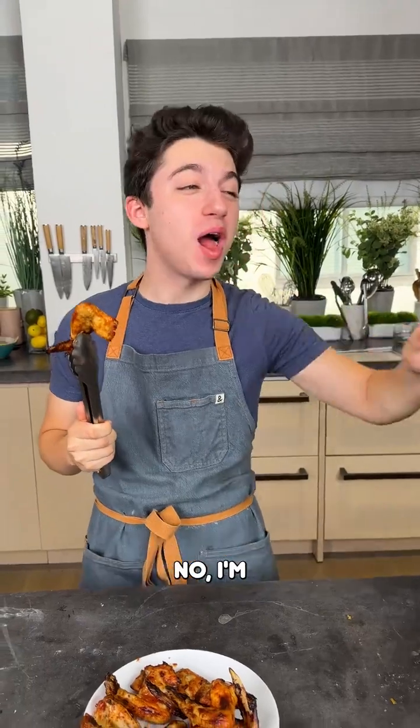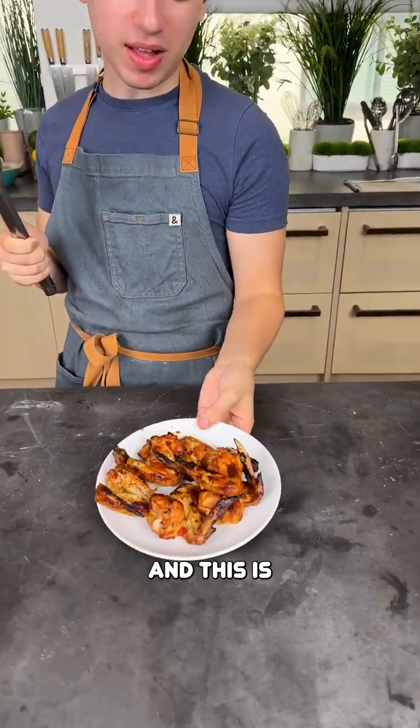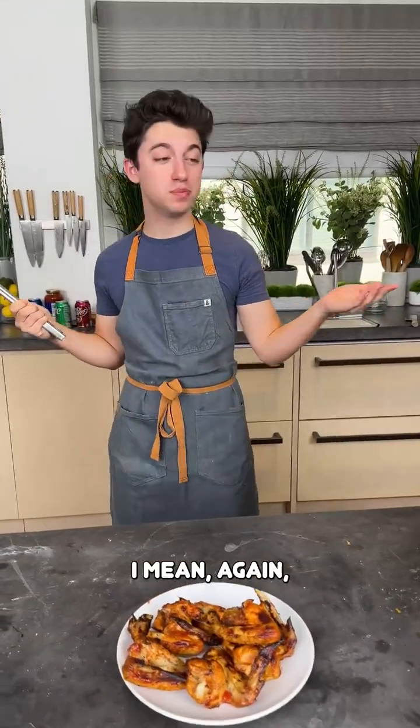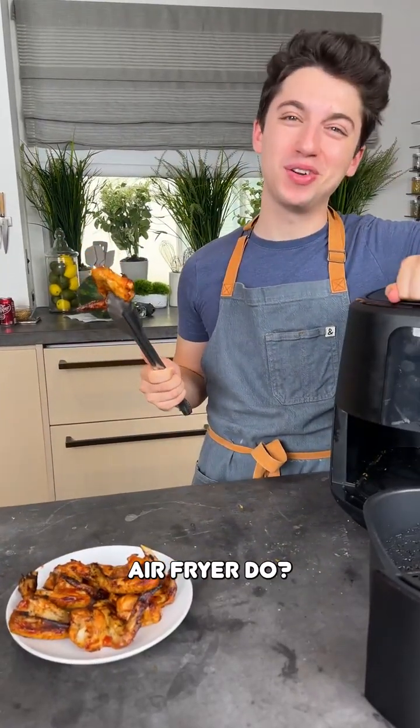It's delicious. I'm not a wings person, but I have a wings person coming over for lunch and this is going to be enjoyed by them. Perfectly cooked, nice and juicy, crispy outside. I mean, I ask the question — what can't an air fryer do?